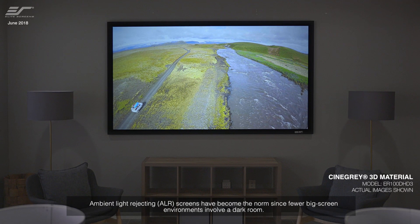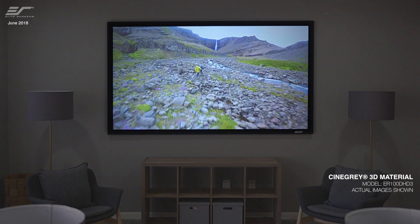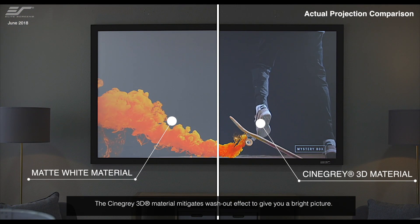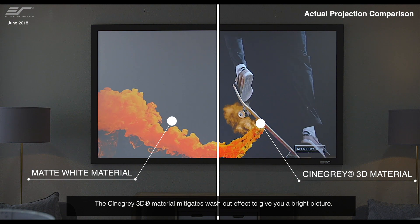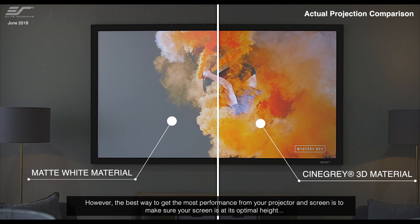Ambient light rejecting screens have become the norm since fewer big-screen environments involve a dark room. Matte white materials are unsuitable for use in normal room lighting since the image will be washed out by ambient light. The CineGrey 3D material mitigates the washout effect to give you a bright picture.